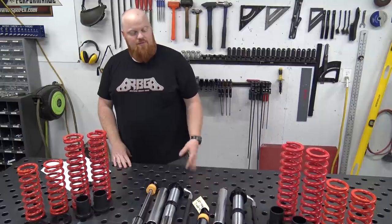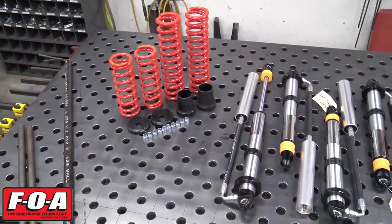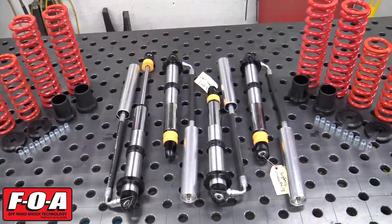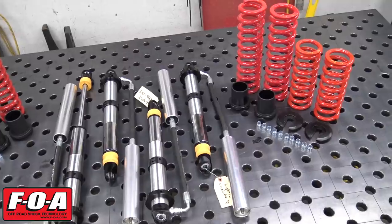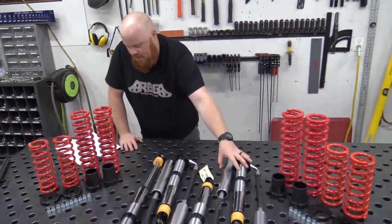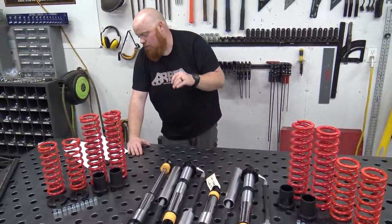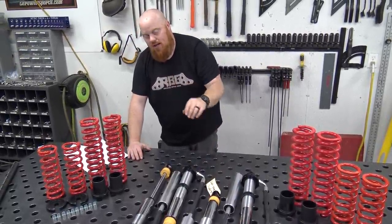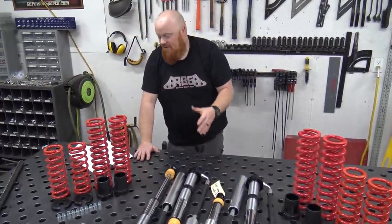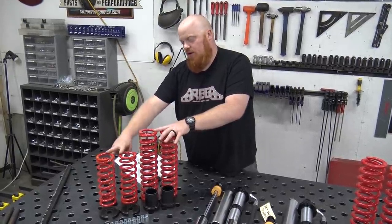Our shocks have arrived — we got some FOA custom built shocks. Pretty sick, I'm excited about them. They've got the external reservoirs; these are the 2.0 remote reservoir coilovers from FOA. Front shocks have a compression valve that's light and rebound valve that's extra light. On the rear, both compression and rebound valves are light.